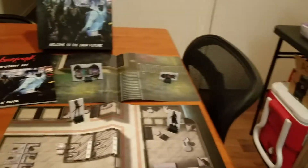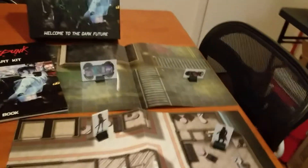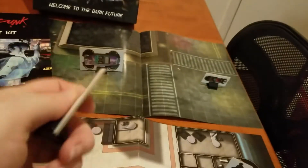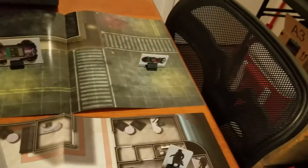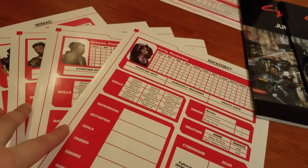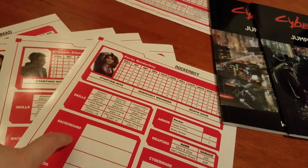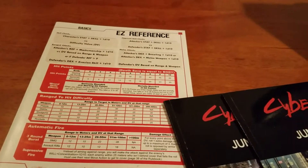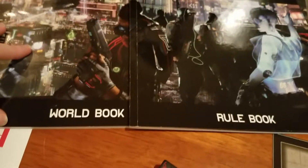In the jumpstart kit, just real quick, we had the two maps, we had figurines — there's actually quite a few of each role — and little peg stands they come on. Then we had the pre-filled out role sheets as well as an easy reference guide. And then to top it off we had two books: one is the world book and one is the rule book.